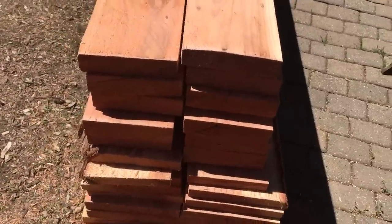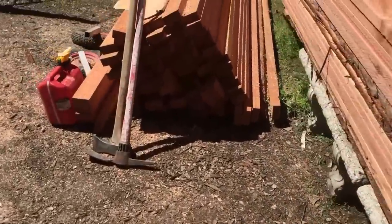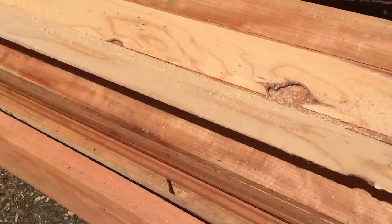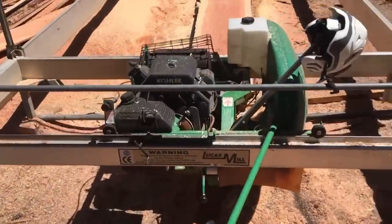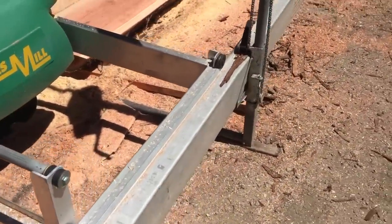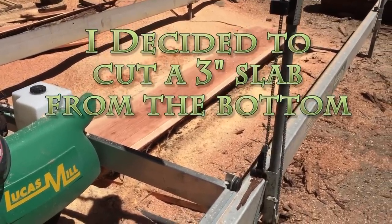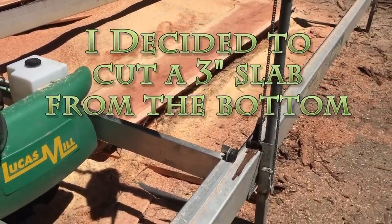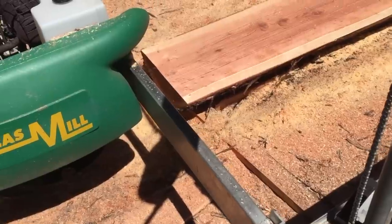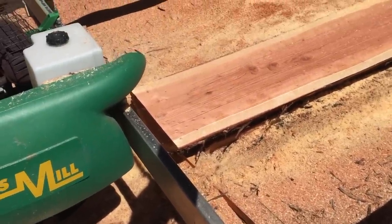This is what we got out of that one log, and that's what I got out of the big log. There's still a little bit left when I'm down at the bottom of the rail, so I've got to pull that out, put a couple of risers underneath, bring it up and then keep going. I can get about maybe four more 2x6s.